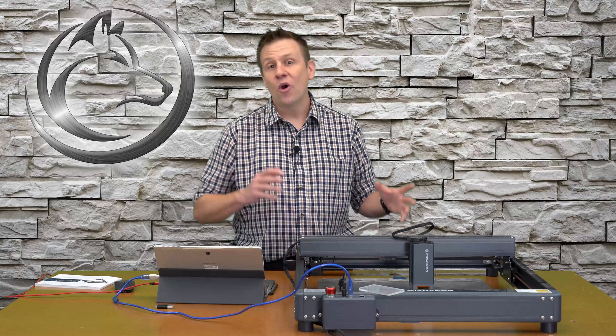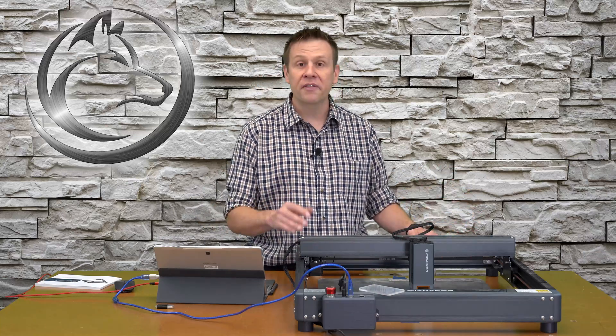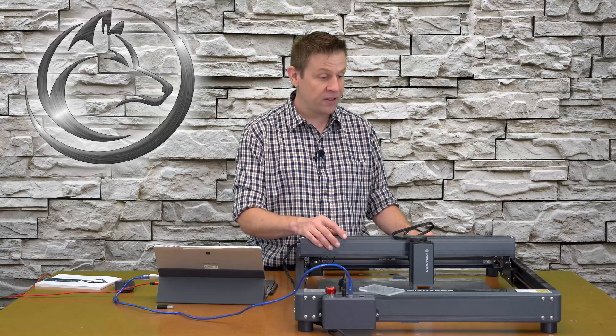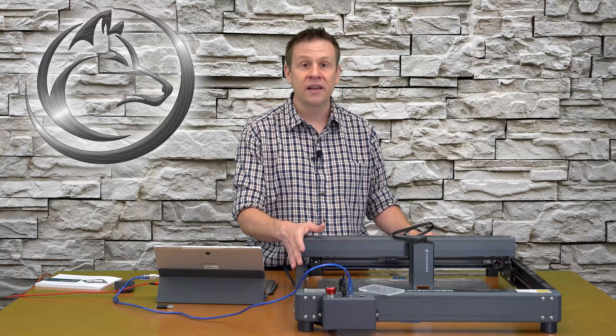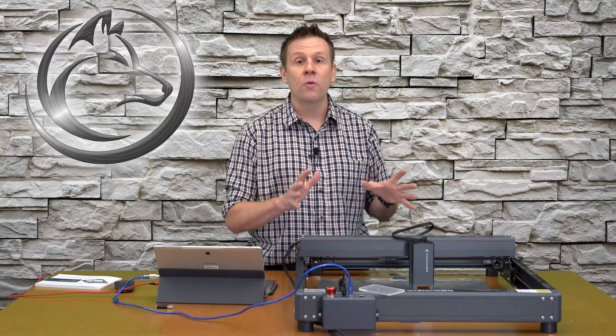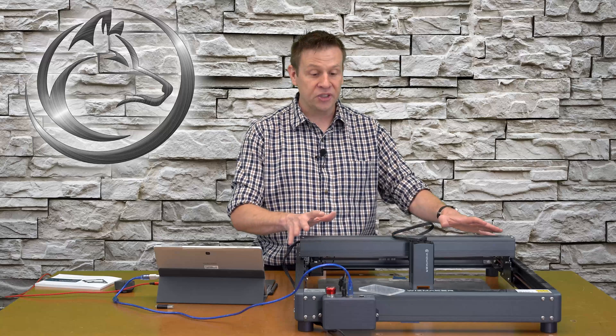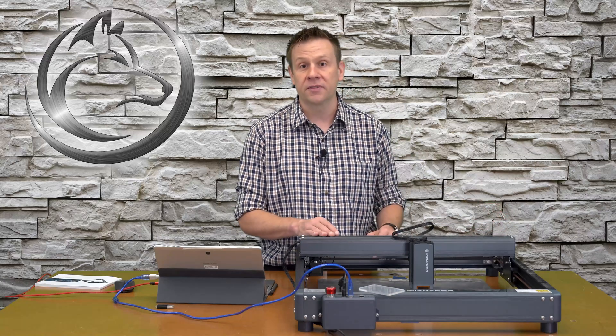Overall I'm really impressed with just how stout and strong this frame is — that's something I really look for on a laser machine. It's also got some weight to it, which is important when you're doing high-speed engraving and cutting so that the machine isn't going to walk around on the table surface.